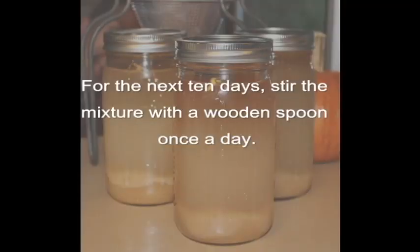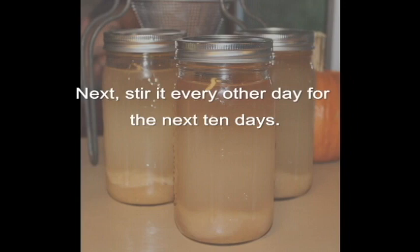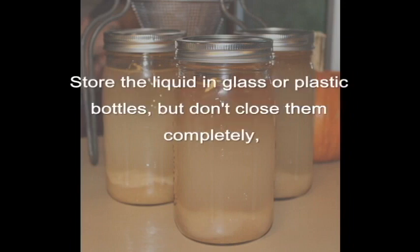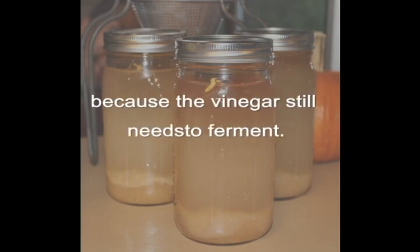Cover it for the next 10 days, stirring the mixture with a wooden spoon once a day. Then stir it every other day for the next 10 days. Lastly, let it sit for 10 days and then strain it. Store the liquid in glass or plastic bottles, but don't close them completely because the vinegar still needs to ferment.